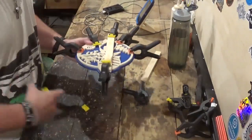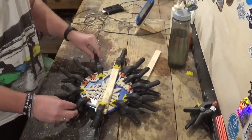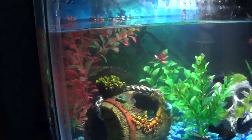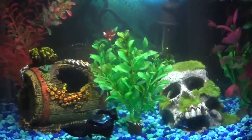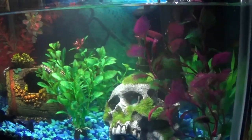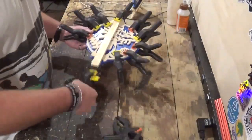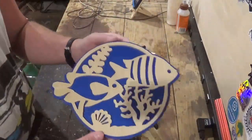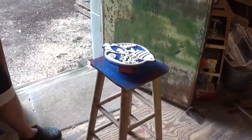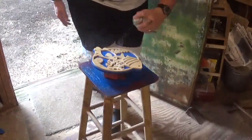Once I get all the clamps on, I will show you guys my little five-gallon fish tank — just a small setup now, but I'm already eager to go to a bigger tank and a bigger aquarium. After this dries we'll come back, remove the clamps, add a few coats of clear gloss spray lacquer, let that dry, and the project is complete.